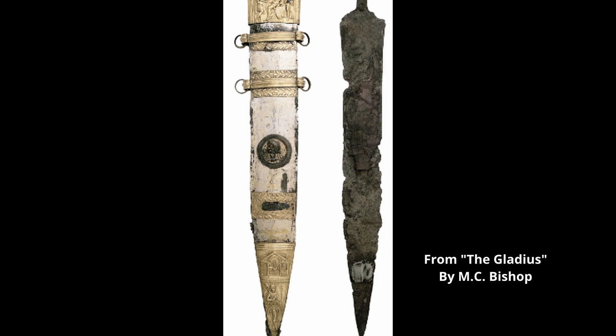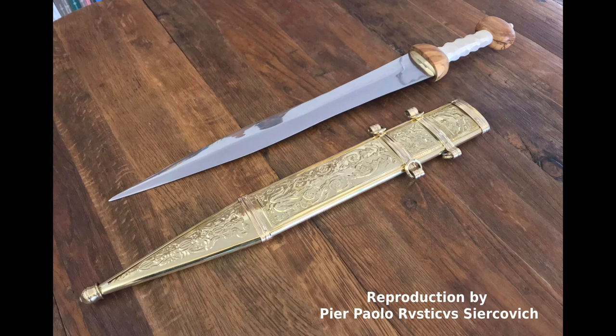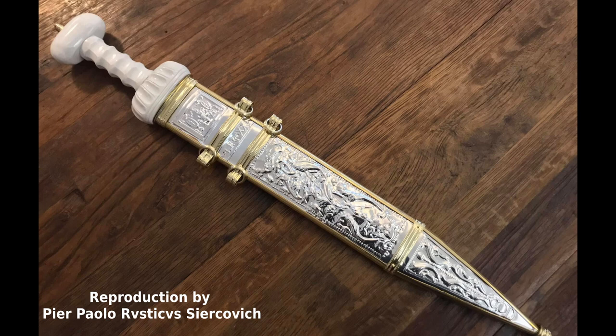Interestingly enough, the scabbards and furniture of these blades are often quite ornate. Scabbards were constructed of wood covered in leather, then partially or completely covered in metal plates. One common alloy used to make these plates for the sheaths was orichalcum, a mixture of about 80% copper and 20% zinc. Incidentally, this alloy was also utilized for coinage under the Emperor Augustus in 23 BC. Brass was also used and could be easily coated with tin to replicate the look of silver while being resistant to corrosion. Some sheath plates were embossed with decorative scenes such as religious motifs or Roman victories. These decorations combined with the brilliant colors of tin, brass, and orichalcum presented a rather striking presentation.